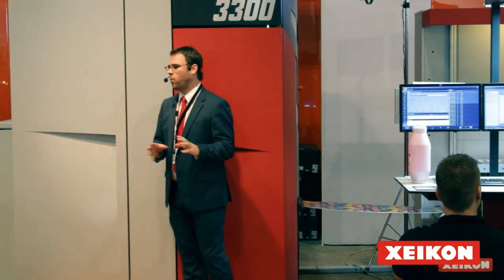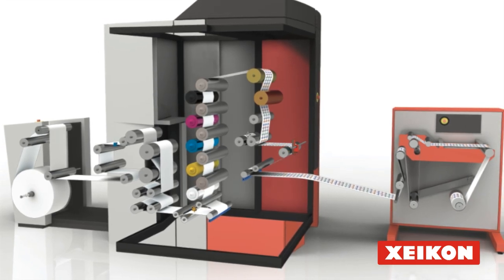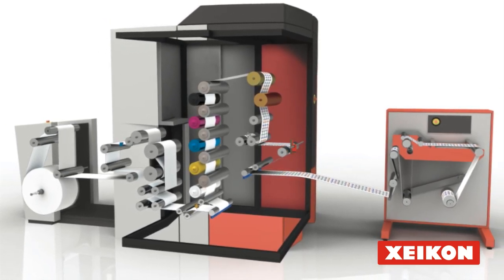Before I talk more about that aspect, I'm going to explain a bit more about the Zycon technology. Zycon technology has been on the market for more than 18 years, making us really one of the pioneers and innovators of full color digital printing.